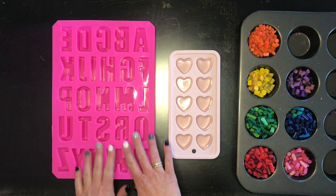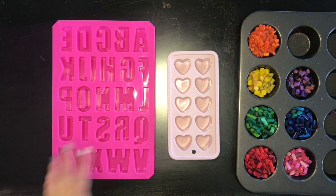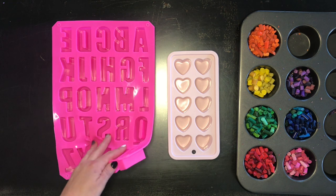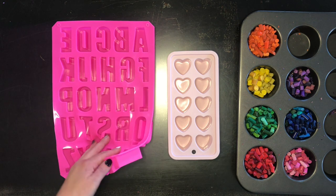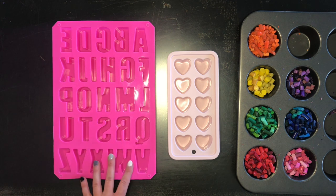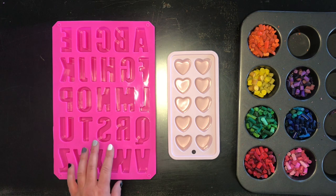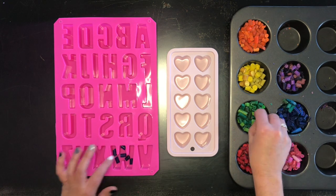Today I'm going to be making letters and heart shapes. I thought we might give these as a little gift for Valentine's Day for the kiddos in my daughter's class, but you can buy all kinds of silicone molds — I saw stars, cactuses, animals, robots, really just about anything that you can think of. I'm just going to figure out the letters that I need to spell out a name and fill each letter to the top, then do the same thing with the hearts.